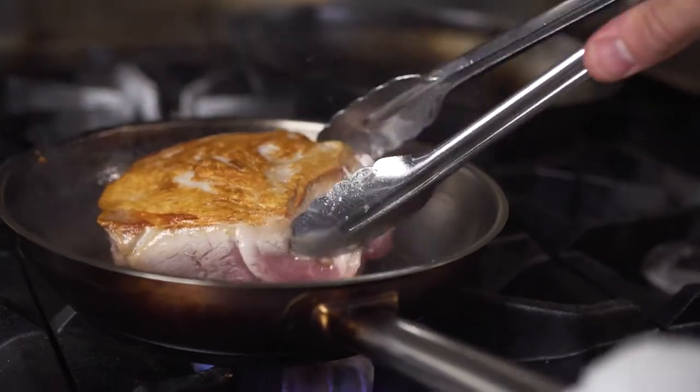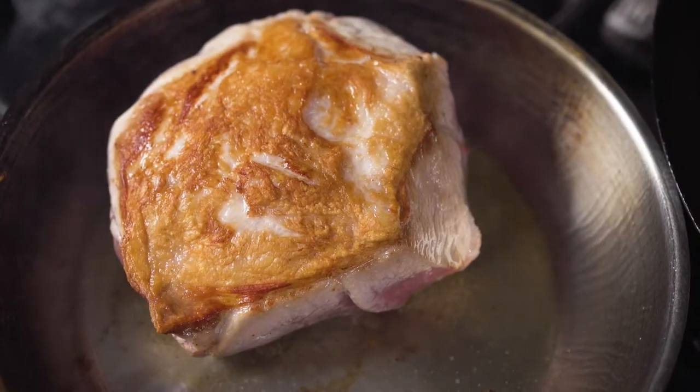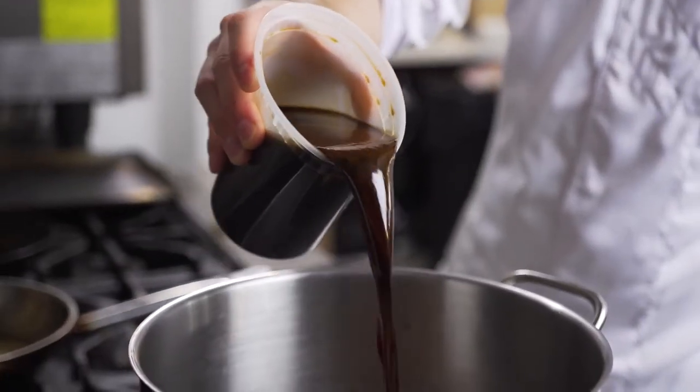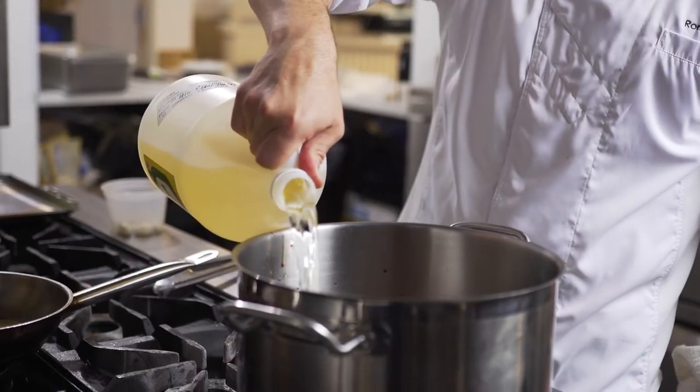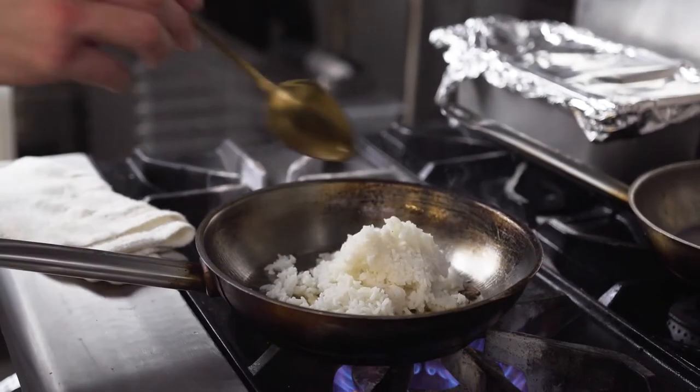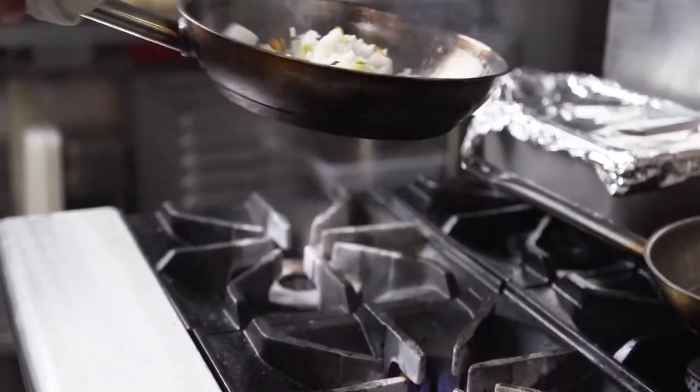This is the pork shank adobo. I take the Chairman Reserve pork shank, and once I debone it I trim it down and braise it in a mixture of soy sauce, rice wine vinegar, garlic, and a little bit of chili. To pair with this pork shank I made a garlic fried rice, taking Calrose rice that was cooked and then dried overnight, fried that in a little bit of olive oil.